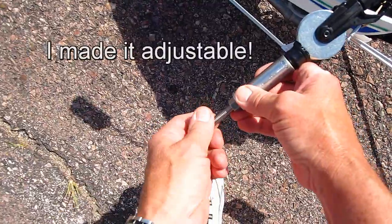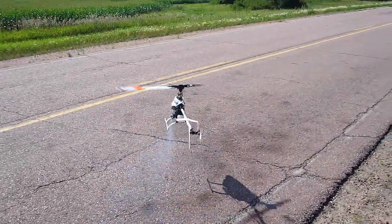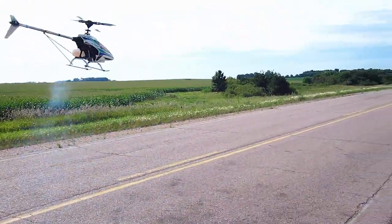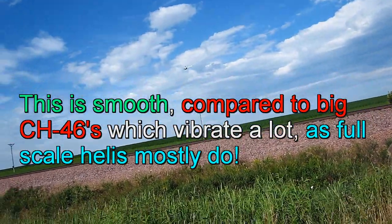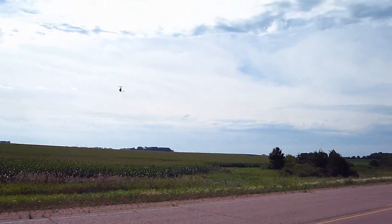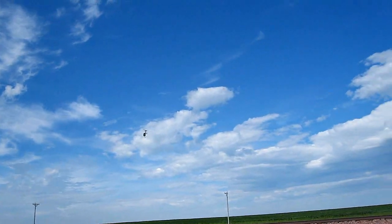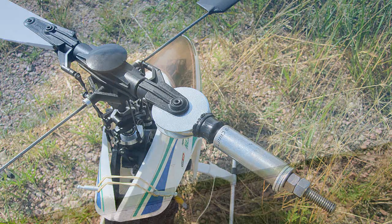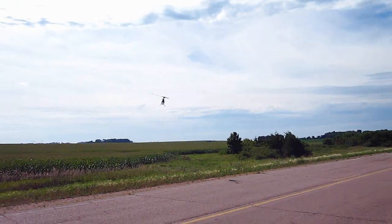Okay, how about a quick flight of the gas socket head Nexus heli? Now we've got a socket head — see how this goes. No gyro here folks. One rotor blade — this is the socket head. Here we go.